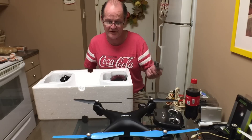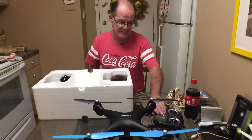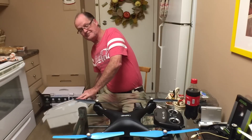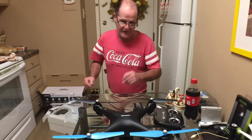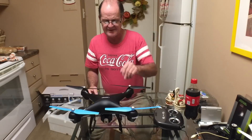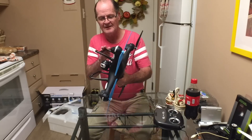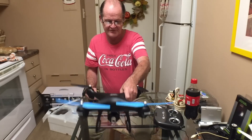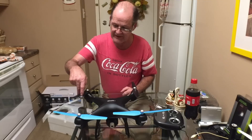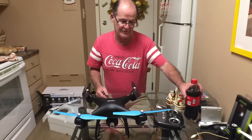You can use the same USB cord to charge both the flight battery and the controller. Since it already has charge in it, we might as well see if we can turn it on. It's pretty solid - it has a solid feel to it, a little heavier than the other one. It's still got brushed motors, not brushless motors or anything like that, but it does have GPS.